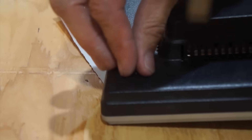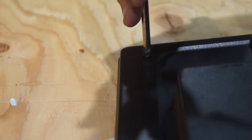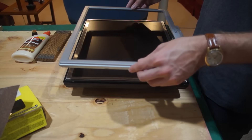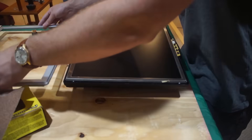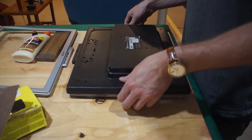Please use caution when taking apart a monitor because it does have capacitors and other things that can shock you, so just use caution when doing this part. I didn't take anything off other than the plastic parts, which is the safest thing you can do.